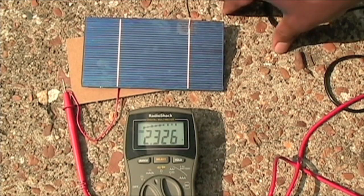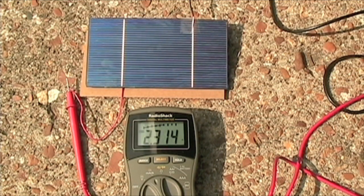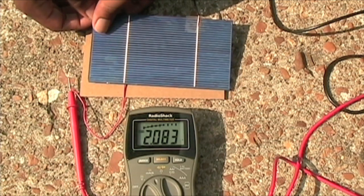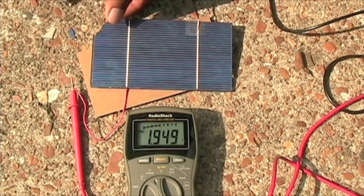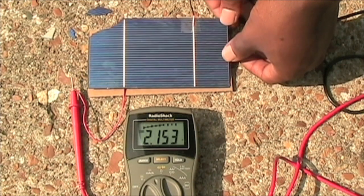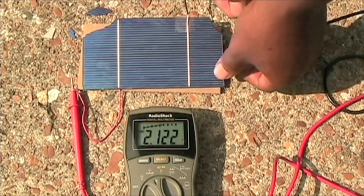Now I'm just going to try to break this solar cell - I'm truly going to destroy it, but it should decrease our amps somewhat. I'm going to crack off some of the sides and see what happens. I'll break off little pieces at a time and see what happens to our amps, and while doing this I'll also check the voltage. I only have one good solar cell, so hopefully I do this right the first time.